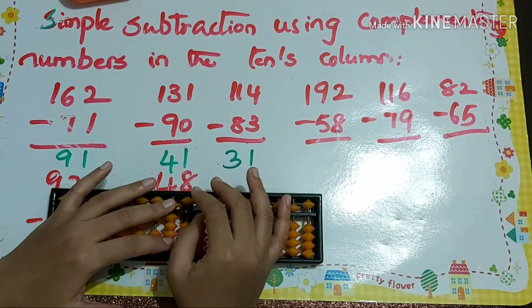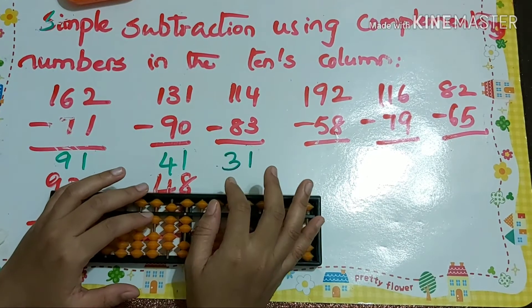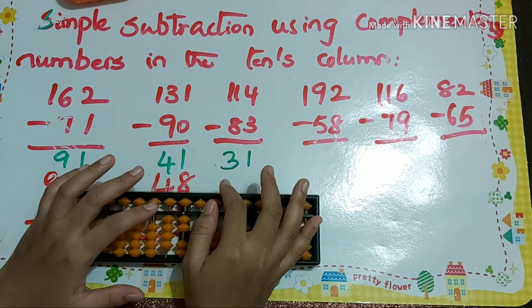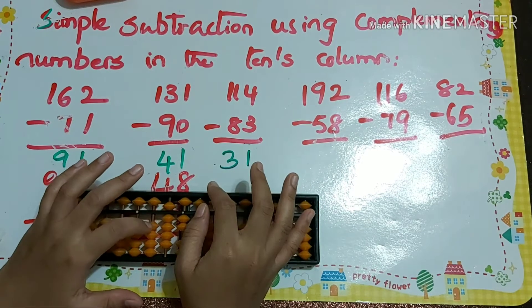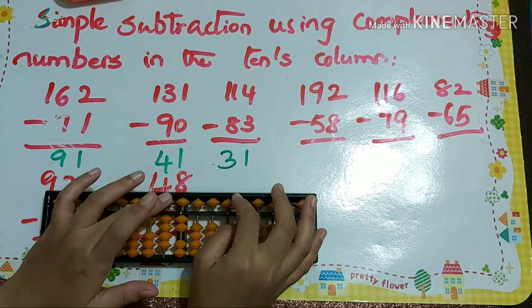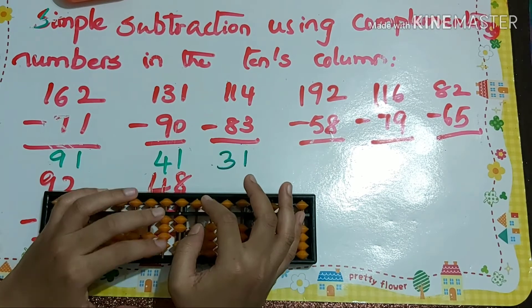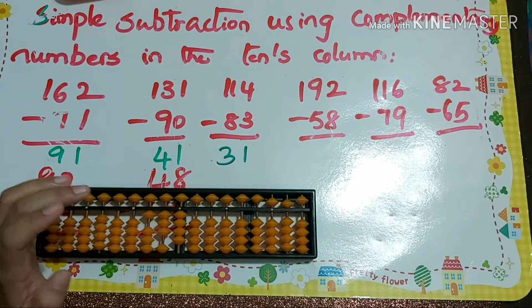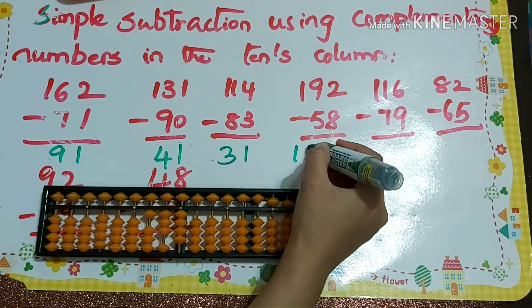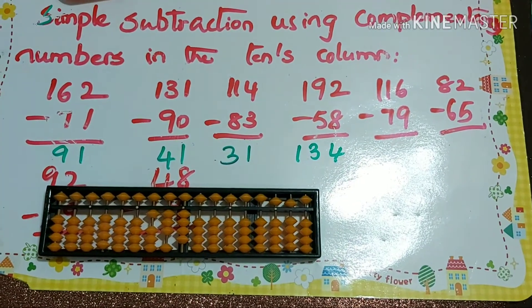Minus 3 we can do directly, so our answer is 31. Next problem: 192. We must do minus 5, which we can do directly in the tens column. Then minus 8 — we can't do minus 8 directly, so we must do minus 10 plus 2. So our answer is 134.